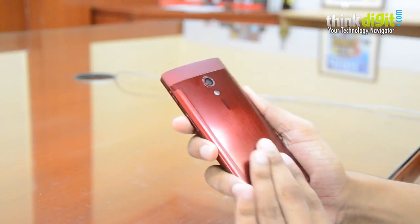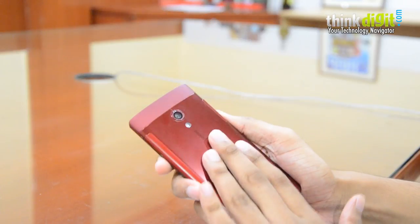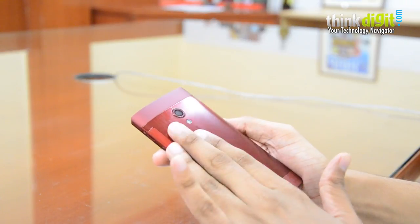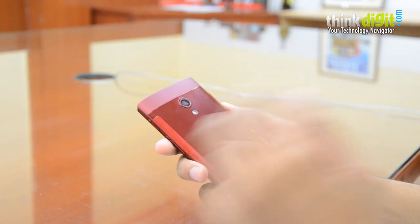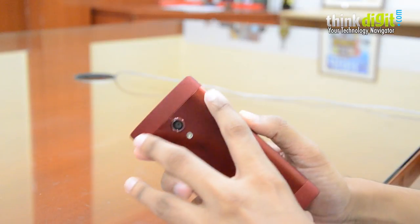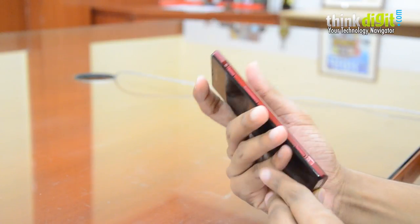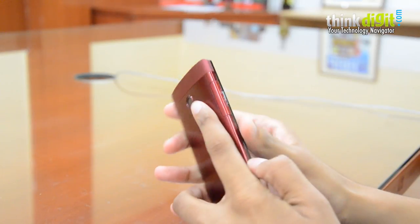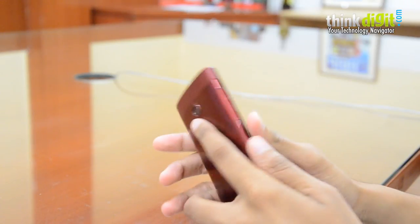On the back, this phone does not have the rubberized finish of its predecessor; instead it has a flush metal finish with a dual tone. The crimson red looks quite nice matched with the black, and the color spills over to the two side spines as well. That's a pretty nifty touch — we like the overall look of the phone.